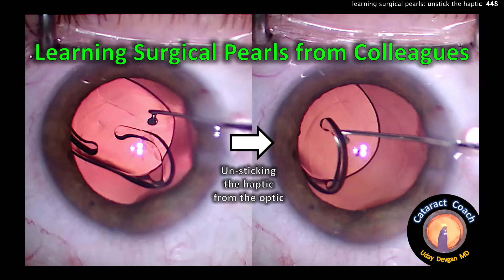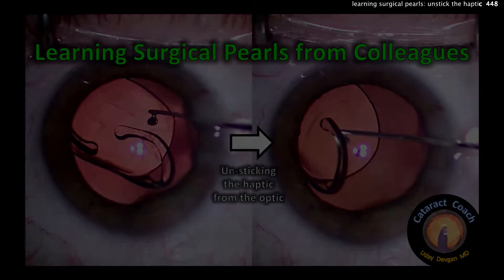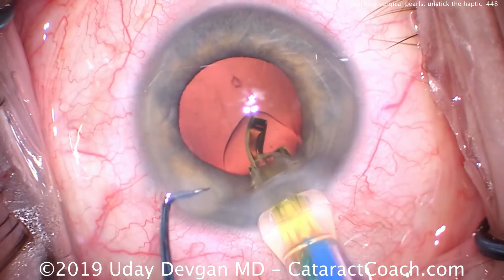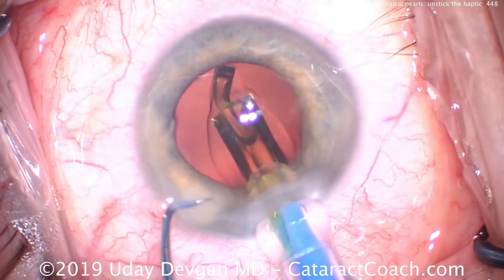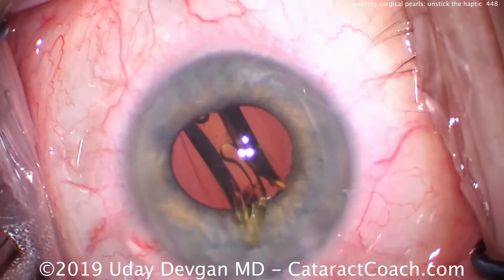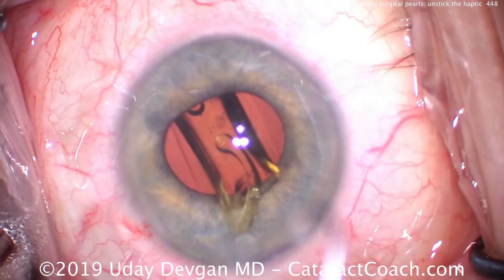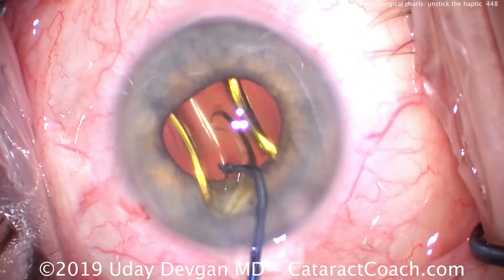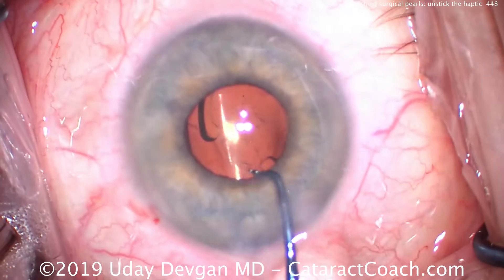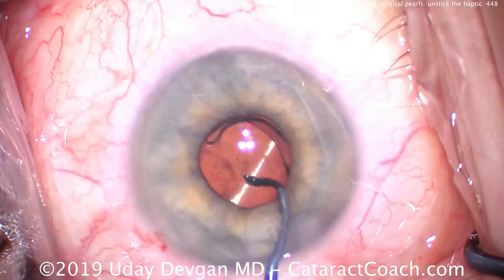Welcome to cataractcoach.com, learning surgical pearls from your colleagues. Here's a pearl to unstick a haptic. In my routine case, I'm using a single-piece acrylic monofocal lens. We're placing it in the capsular bag using a pre-loaded injector — we just add viscoelastic as we place it inside the eye, deliver it into the capsular bag, and let the haptics open up. Usually just a little nudge from the chopper and both haptics open up.